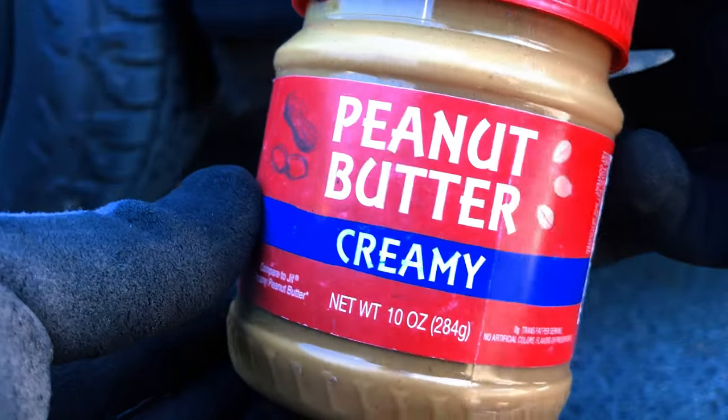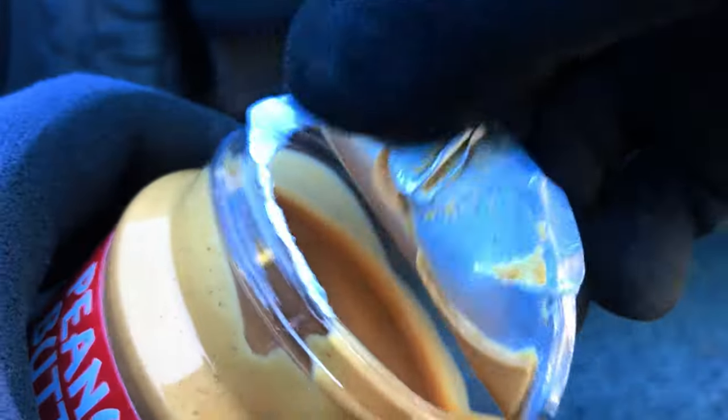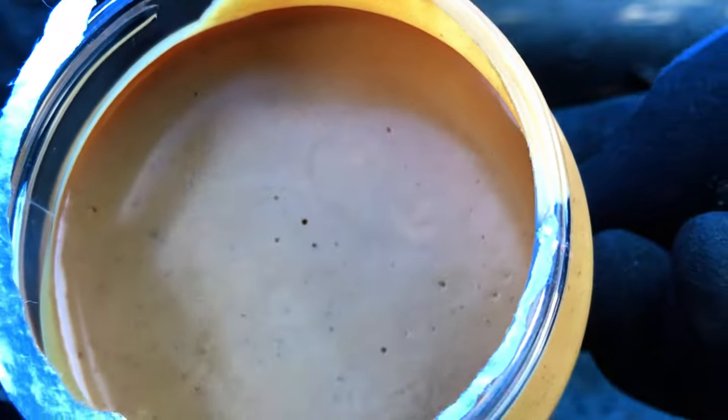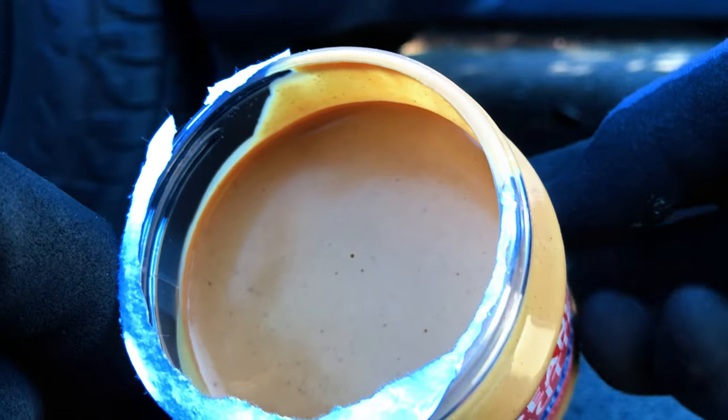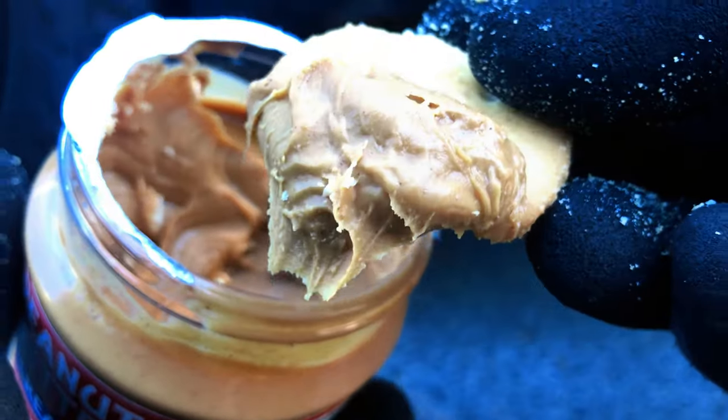While you're at the dollar store, grab a jar of peanut butter — creamy, obviously. Peanut butter is nature's miracle food. It's packed with nutrients, loaded with calories and proteins, doesn't need refrigeration, and lasts forever. Add some dollar store crackers and you've got yourself a meal.